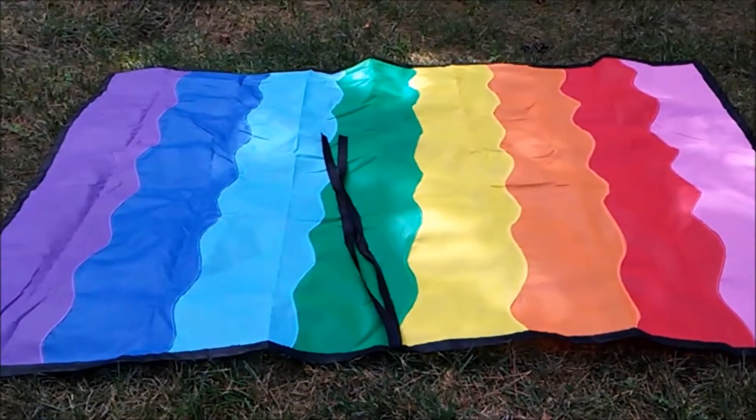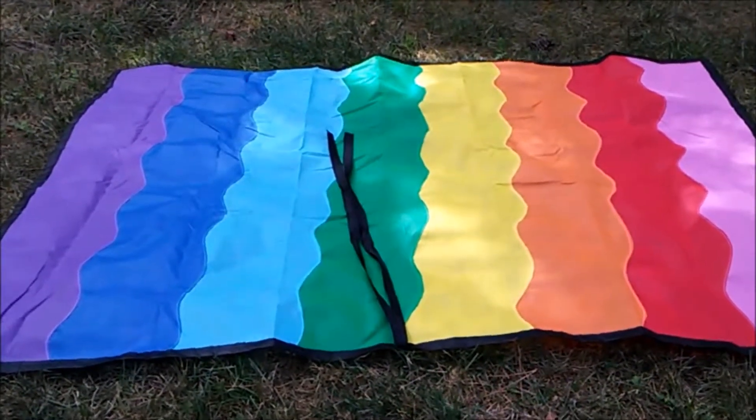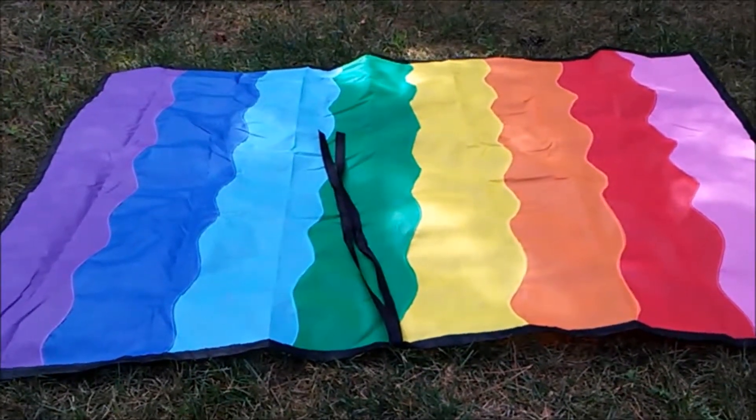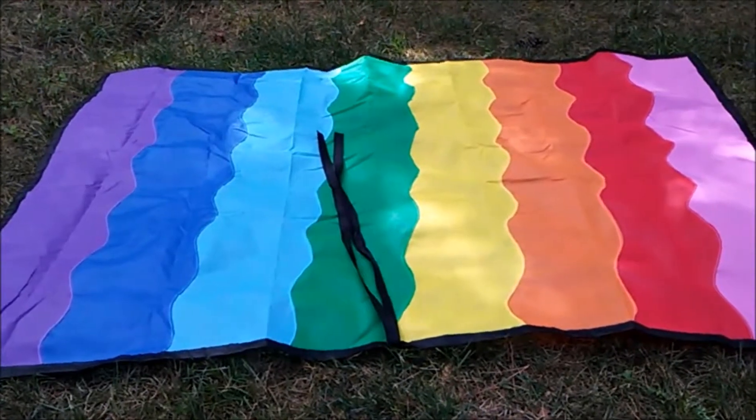Hey, this is Crafty Davey Abbey, and today I have a travel blanket which I made with Fairfield World Olifun. Now Olifun doesn't fray, which makes it great for the reverse applique technique that I use for the wave design. I also bound the edges, despite it not fraying.